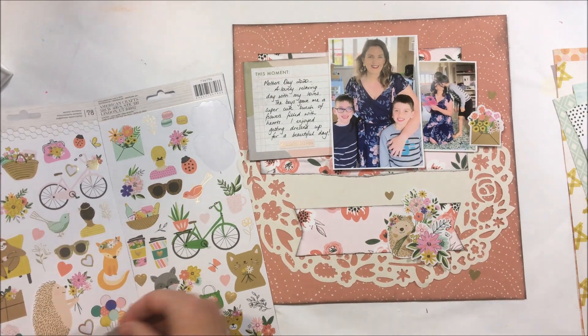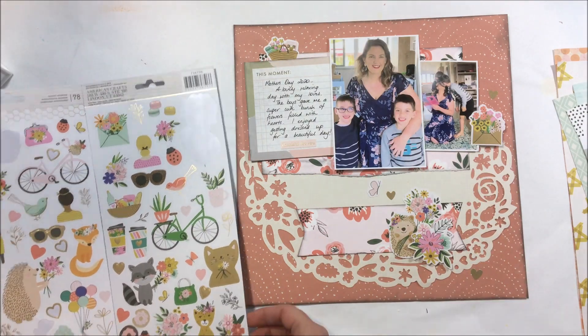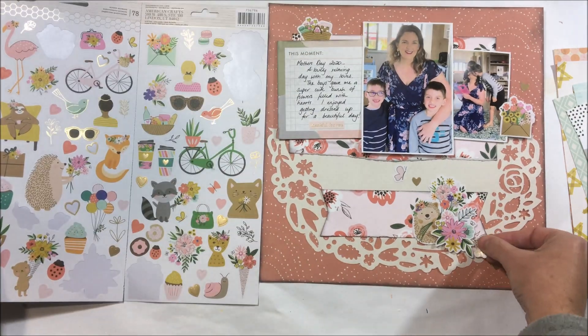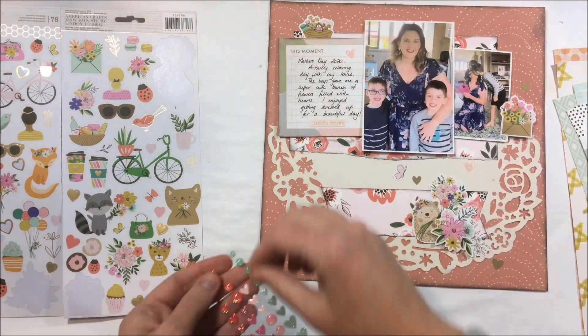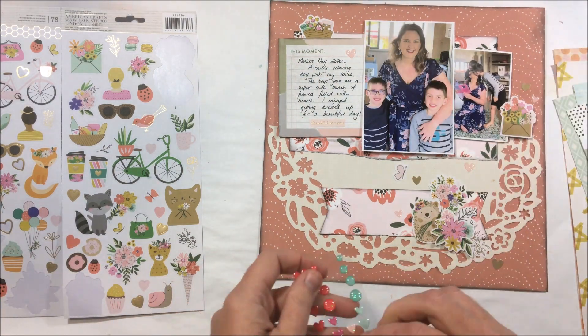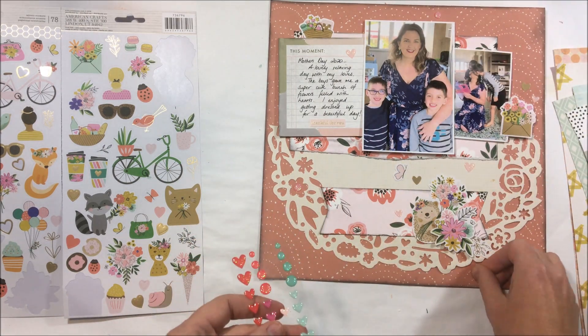These photos are from Mother's Day which was really more about the journaling for me. So I've left the page quite simple and I've just embellished it with some beautiful little florals, some hearts, some of the enamel dots, and basically this layout is complete.